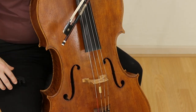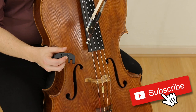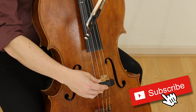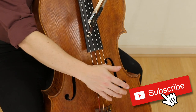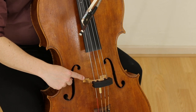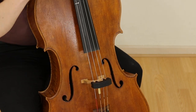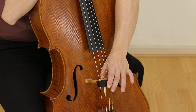So out of the box, your Artino mute is going to come nice and tight. I'm going to try to place this on my bridge. You don't put it on and then push down like this — never do that, because you're going to damage the legs and damage the wood here. Instead, put it on and pinch in like this.